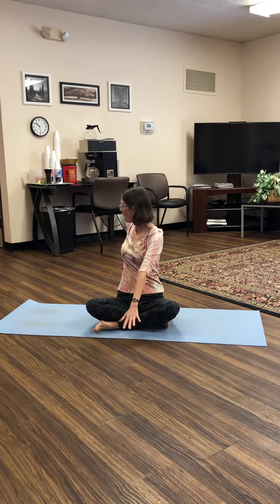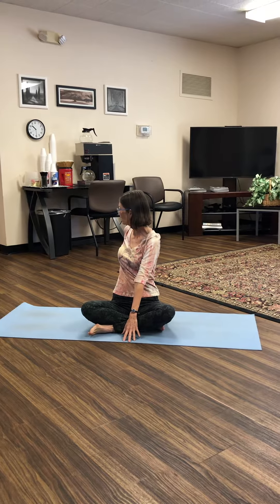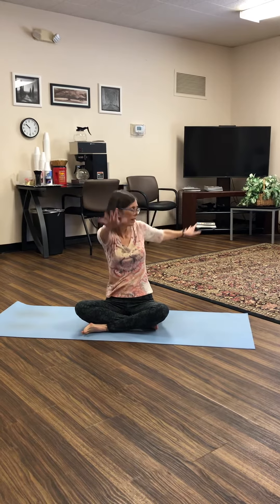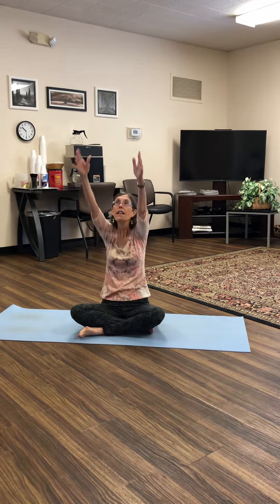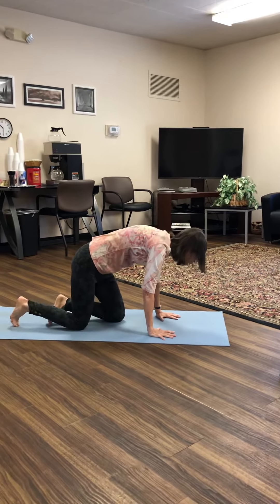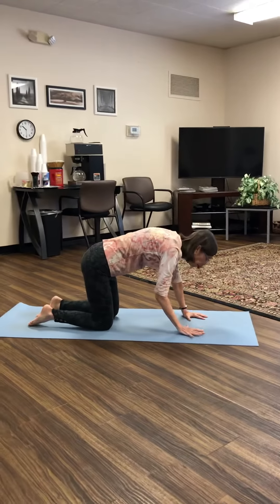Inhale, arms overhead. Exhale, twist to the side. Inhale, arms overhead. And now come to tabletop position with your fingers spread wide, knees about hip width apart.